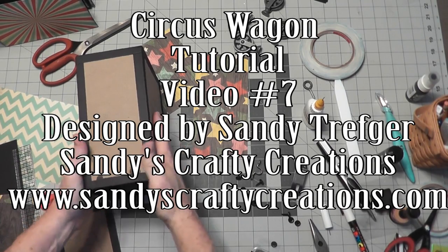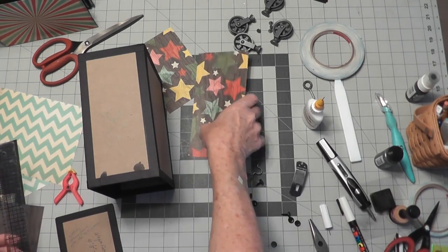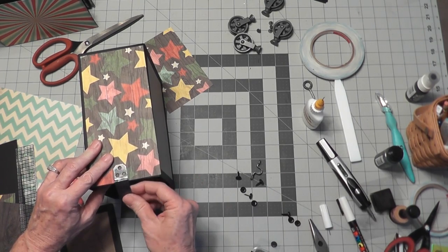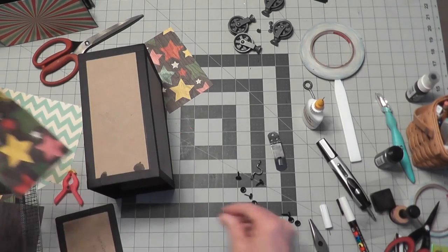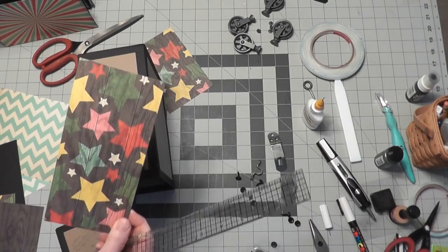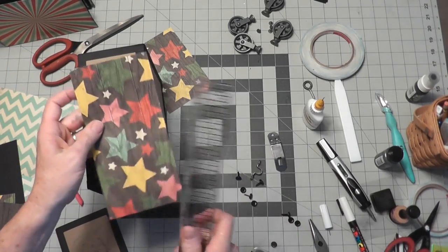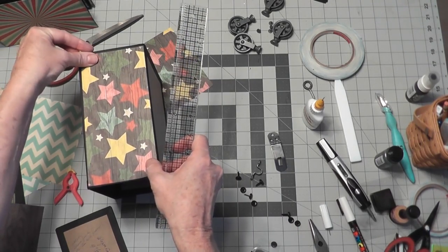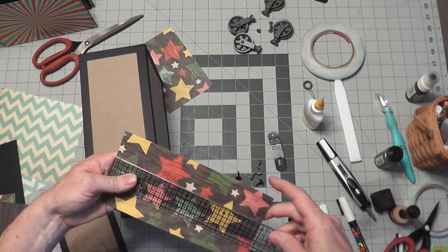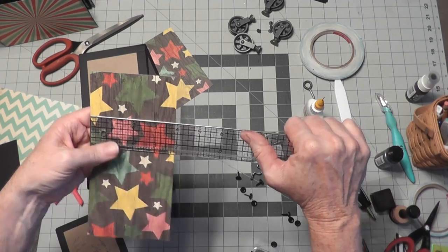We're ready to do a little bit of papering on our wagon before we attach any hardware. For the top paper, we're going to attach it before we put our closure pieces on. I measured this and you'll need a piece - I selected this paper called Stars of the Show, it's got a wood background with stars, yellow on the other side. Cut it seven and seven-eighths long with the wood grain, and three and seven-eighths wide.